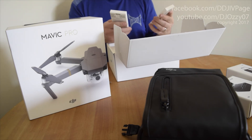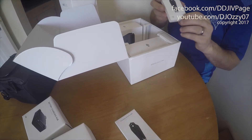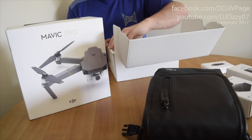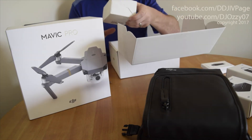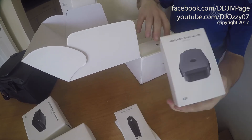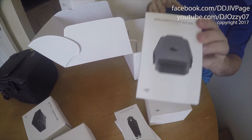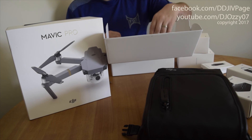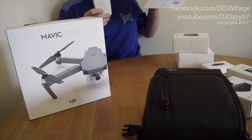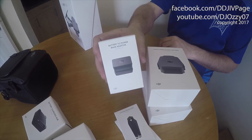These are the propellers for the Mavic — you get two of those. You get one battery and another battery. This is the battery power bank adapter, so you can use one of the batteries to charge anything that's USB powered.